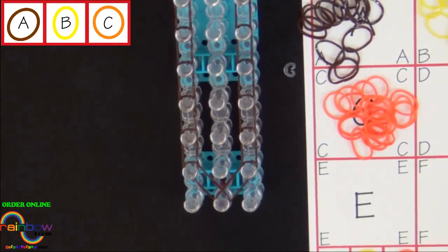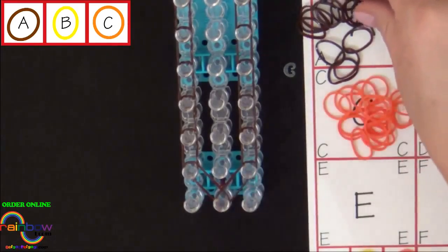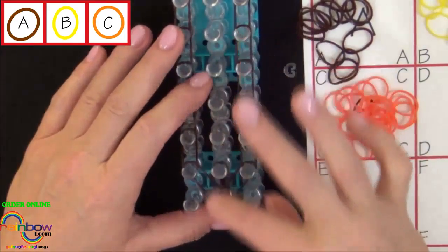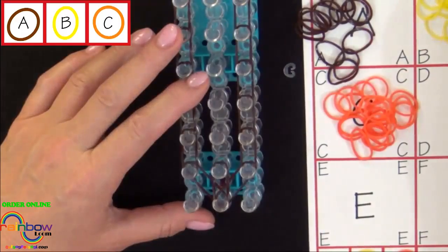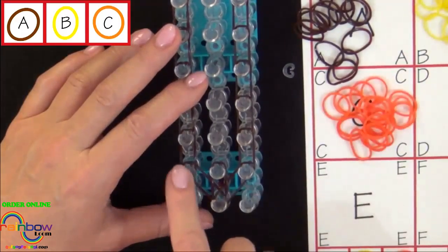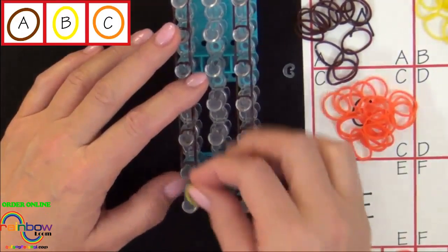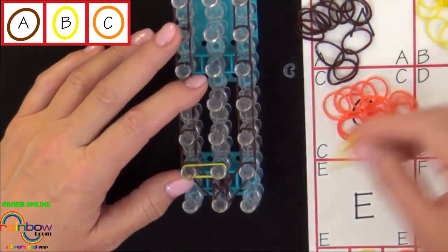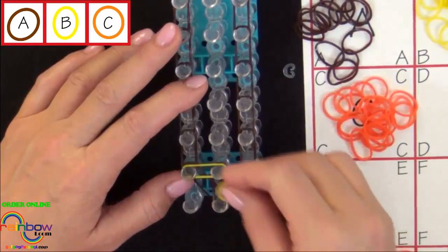Now we'll place three bands on the loom. We'll start from the center pin and place an A colored band up the center. Then we'll use a B colored band and place it from the left to the center. The third band will be placed from the center out to the right.